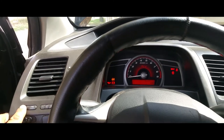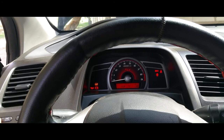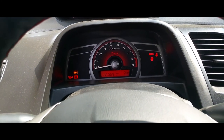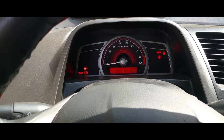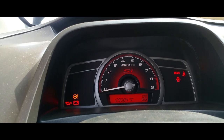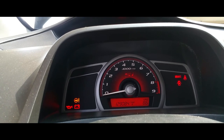Now you should be able to scroll through your menu and see everything. Thank you for watching, please like and subscribe. I'm going to show you real quick how to switch it from kilometers to miles per hour.